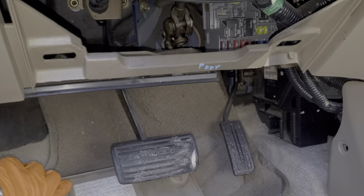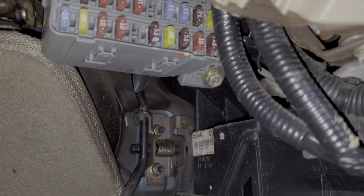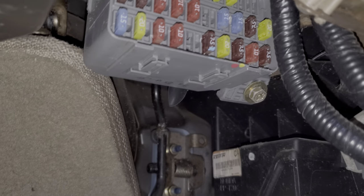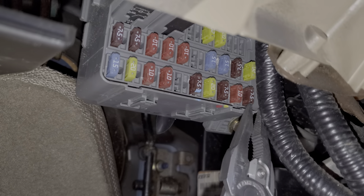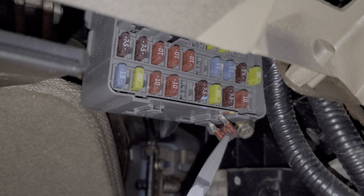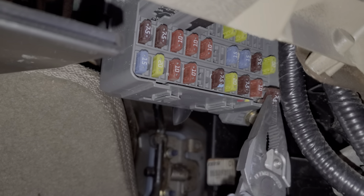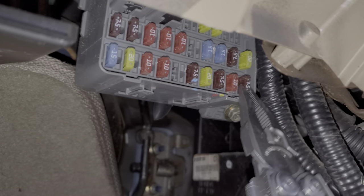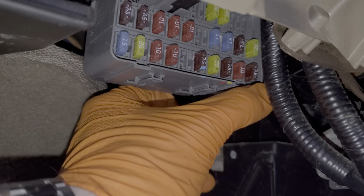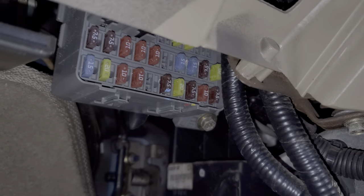You'll want to check fuse 10 right here, and fuse 20 which is right above it — that's a 28 amp fuse. Your car may or may not use power from fuse 20; if you have a hatchback or a hybrid, fuse 20 is not used for you.